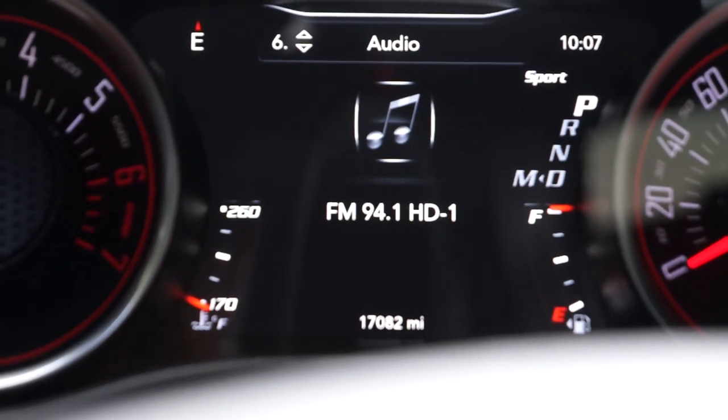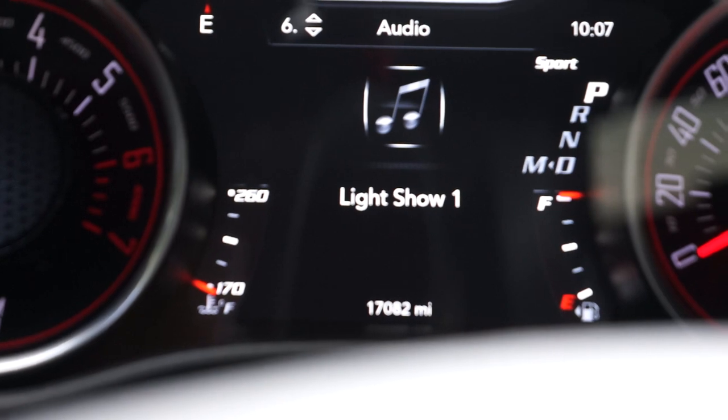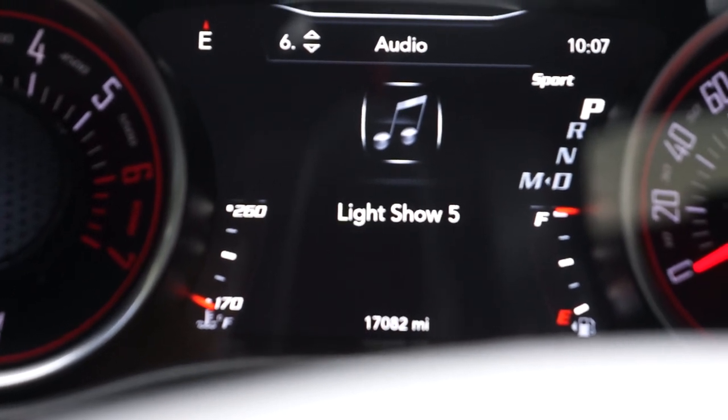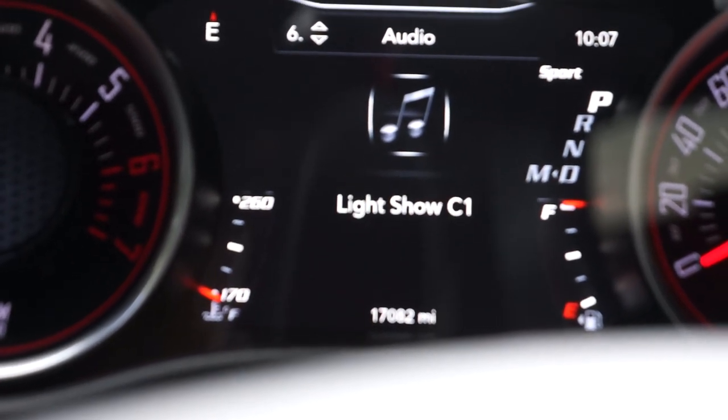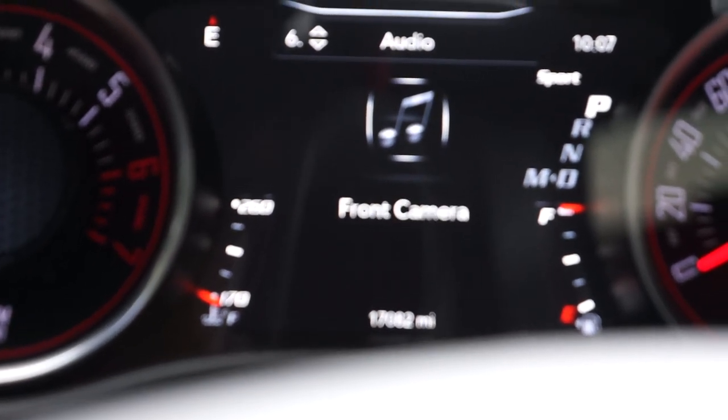You see how it's changing? Those words mean that button is going to map to whatever feature that is. So we're just going to keep going through this menu until we find sport mode.